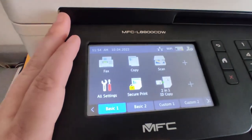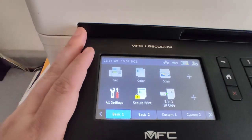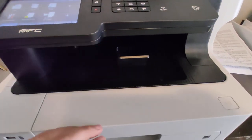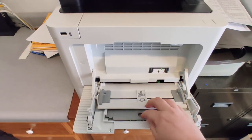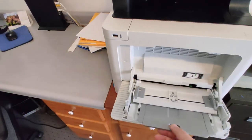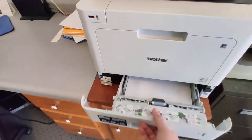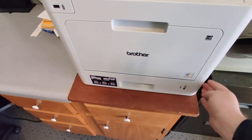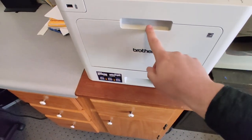It has all kinds of functions: faxing, copying, scanning, and of course you can use it as a standard printer for your computer. If I'm making a lot of copies, I flip this tray here — that keeps all the copies secure inside. It also has a manual feed for paper. I'll use that for cardstock or a special kind of paper, so you don't have to replace all the paper in the main tray every time. You can get an additional paper tray if you want, but I just use the manual feed.